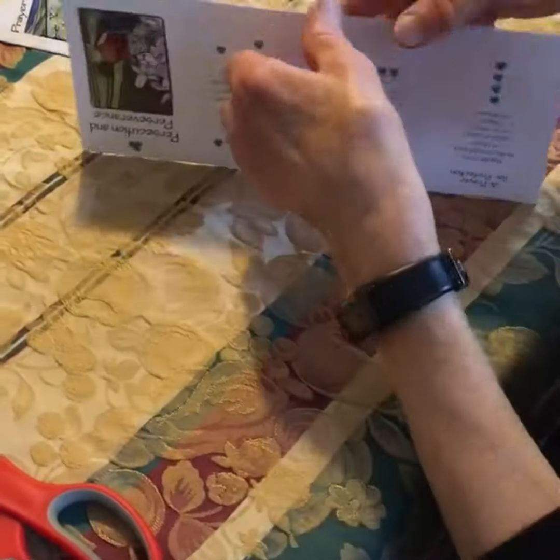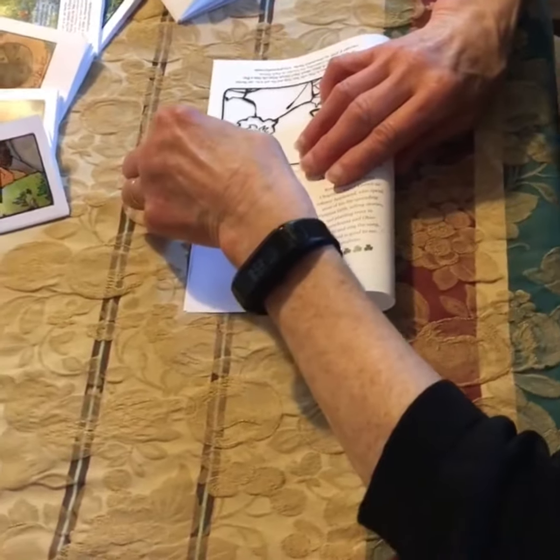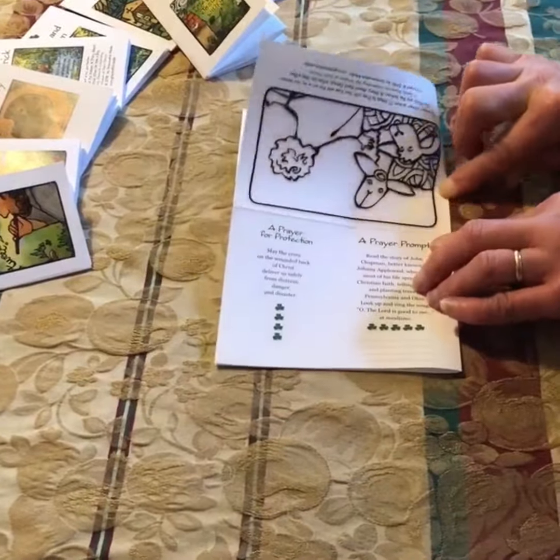Open that up and fold it in the opposite direction, as if you're making a hamburger bun. Crease it very carefully to create a burnished edge.